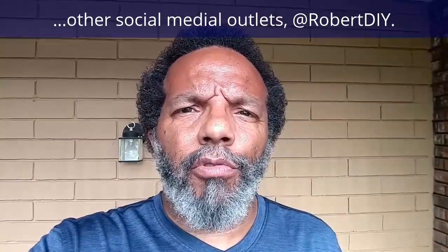My YouTube channel has a disclaimer video that I encourage you to watch. And please like, share, and subscribe. I hope you found what you're looking for. Thank you very much for watching.